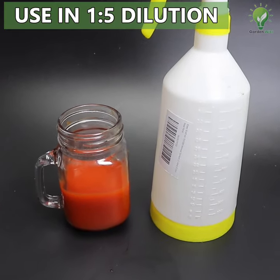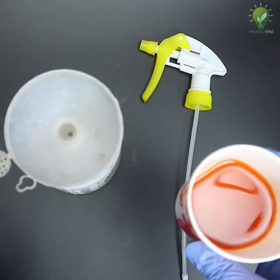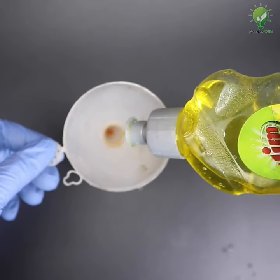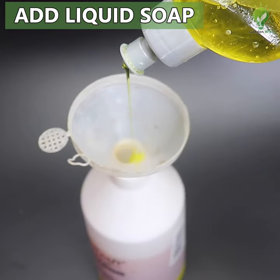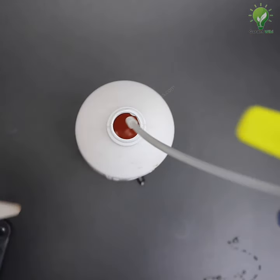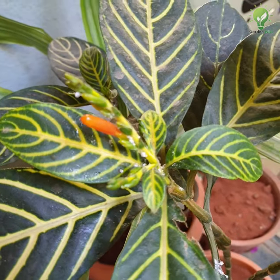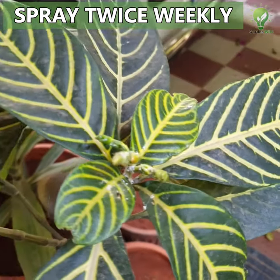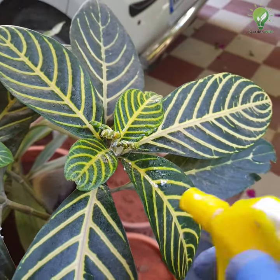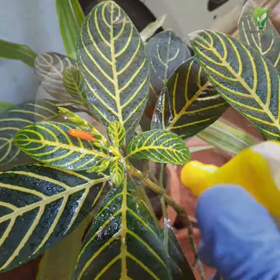To apply as a pesticide, use a 1-to-5 dilution in water — to 1 cup of this pesticide concentrate, add 5 cups of water. Most importantly, add 10 drops of liquid detergent soap for the surfactant effect, to coat the leaves and retain the pesticide effect longer. Use this twice weekly until all pests are eradicated. This will successfully kill common pests like aphids, mealybugs, whiteflies, and many others.